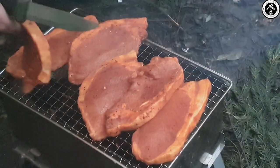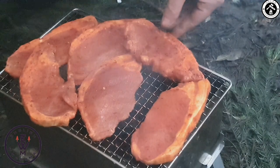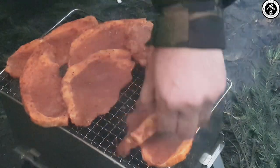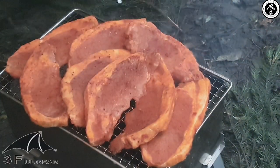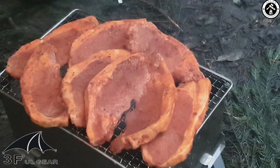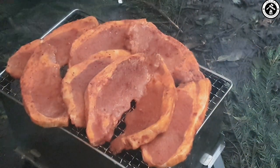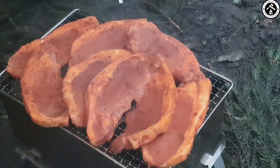Dan's just prepping the barbecue for us — he left the weather at home and brought rain instead of sunshine, sorry about that! Here we go, just getting some chops on, manoeuvring them about. This is the 3FUL stove and you can see it's got eight chops on there — it's covered, it's a monstrous bit of kit. I'm just glad I didn't have to carry it in.